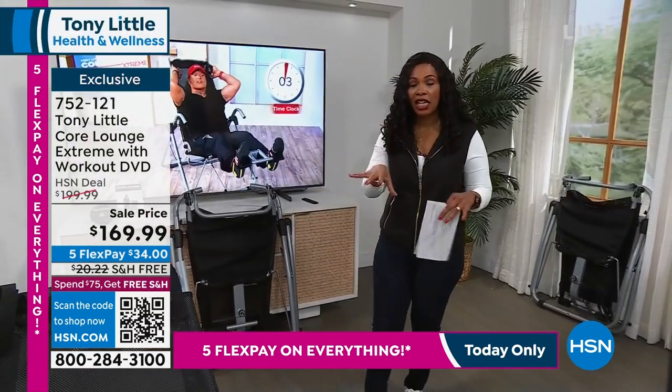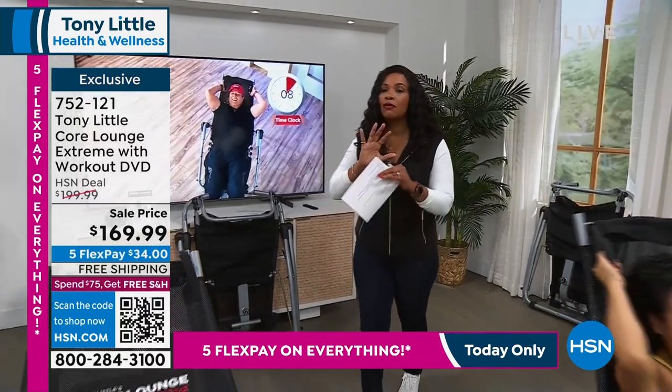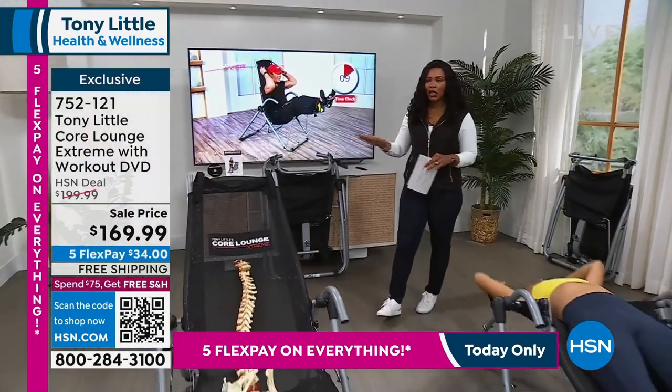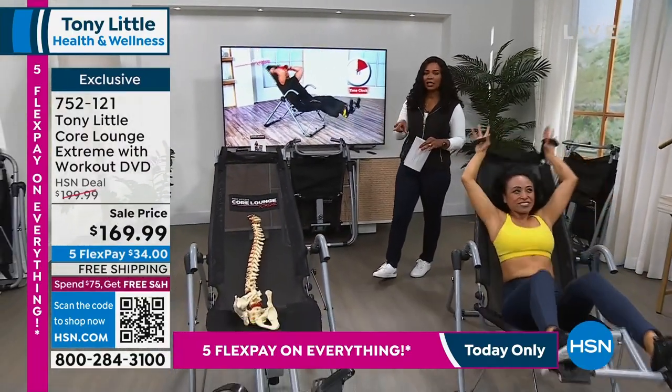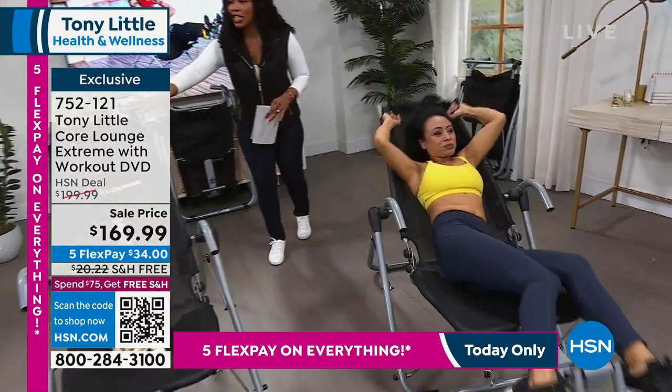You're going to have a chance to get this one today on flex pay at $34, so we've made it very affordable. Shipping is free, and everything else you buy today when you pick this up will also be free shipping. This is the way it looks when you're using it.